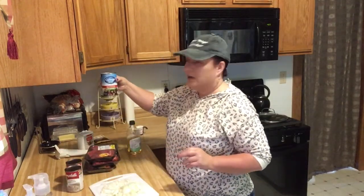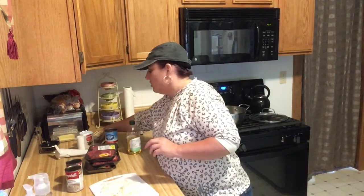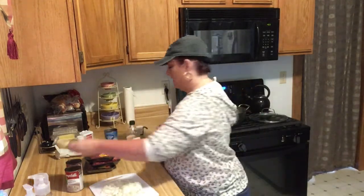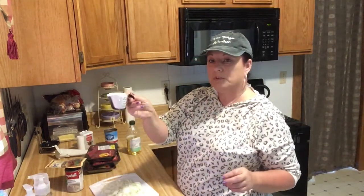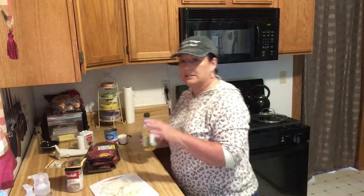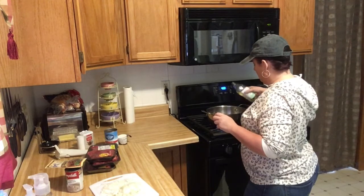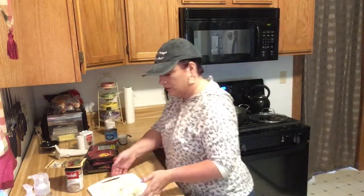And a can of beef broth, which I already opened. I have salt and pepper and brown gravy mix — you can use any kind of brand envelope for this. And then I have about five tablespoons of flour and a chopped up onion. I'm just gonna drizzle about two tablespoons of olive oil in there.